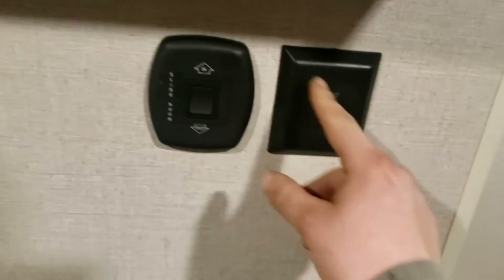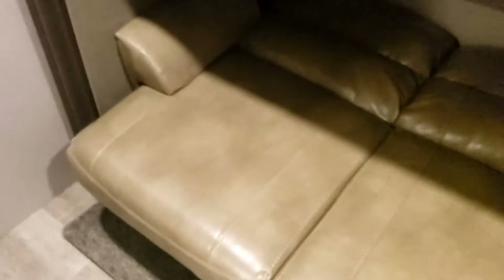Moving along to the bunkhouse — there's another spot for a TV, controls for the slide out, and lights. Plenty of storage up top and underneath. There's a jack-knife couch; it's currently in bed mode. To use it as a couch, fold this up and it locks in place. You also have storage underneath. The middle portion folds down for cup holders. Pretty nice and roomy here for a second bedroom or entertainment area.